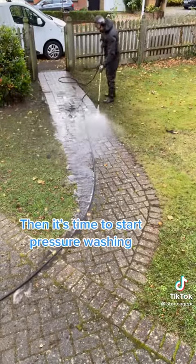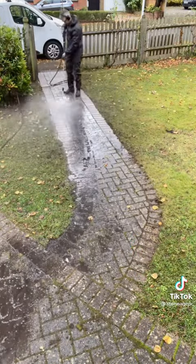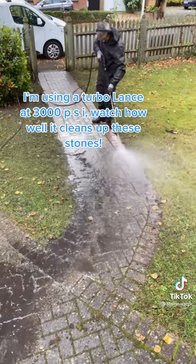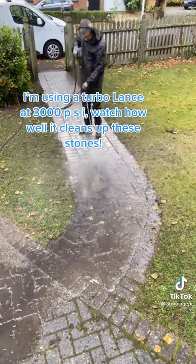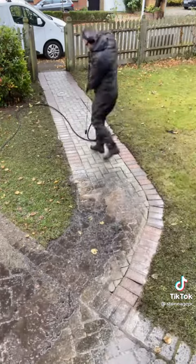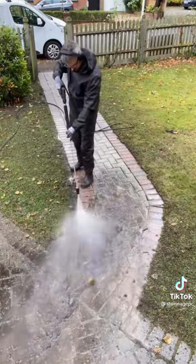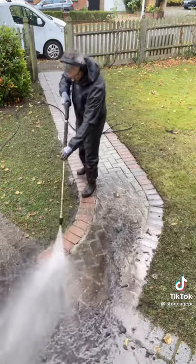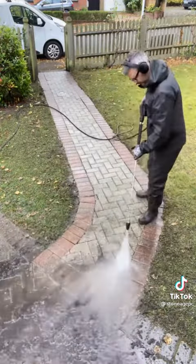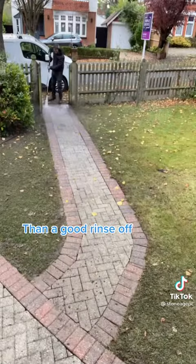Then it's time to start pressure washing. I'm using a turbo lance at 3,000 PSI. Watch how well it cleans up these stones. Then a good rinse off.